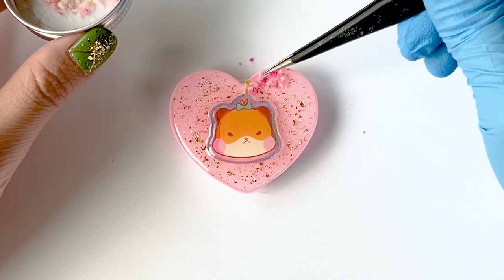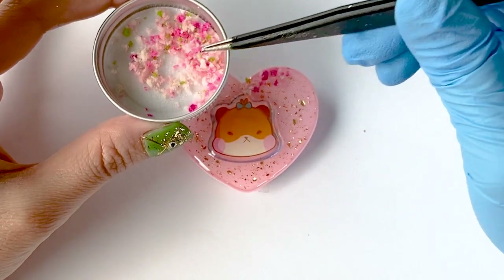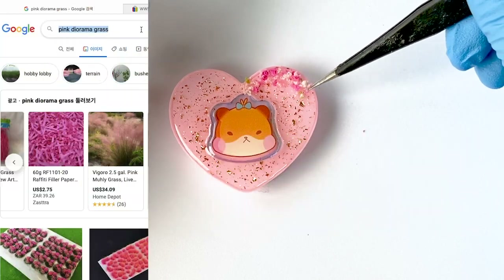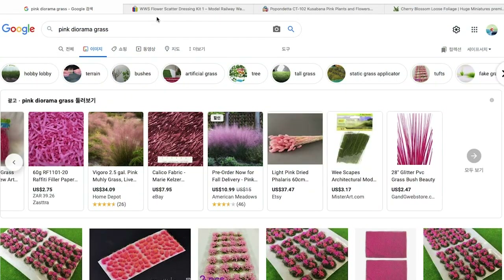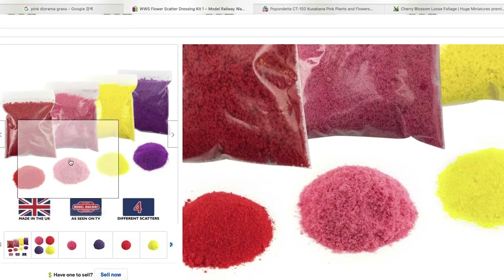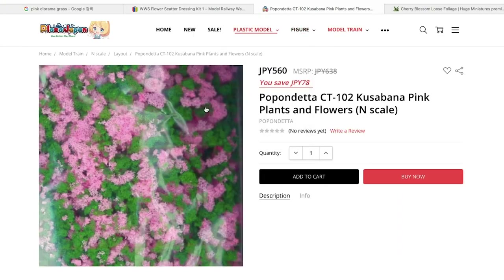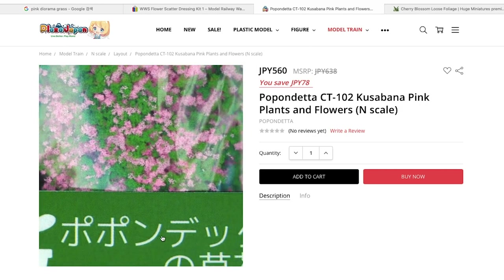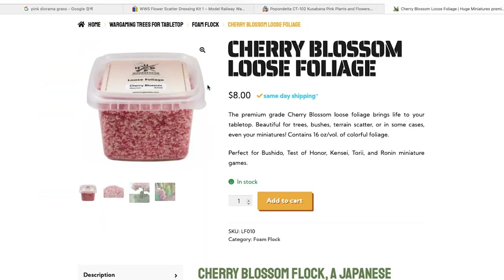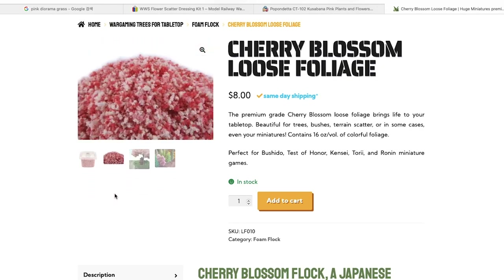One thing to note is that this fake grass from Michael's is actually made out of a sponge-like material. So once it ends up on the phone grip, it'll start soaking up the resin — you're going to see less resin hanging around in the center. And once the resin is cured, the spongy soft grass is going to harden up, which is good because that means it's not removable when you use your phone. If the fake cherry blossom grass does shift around or move towards the center, just push it back.